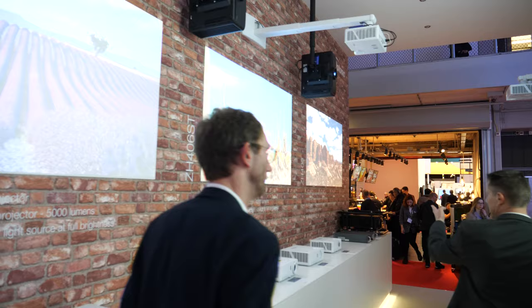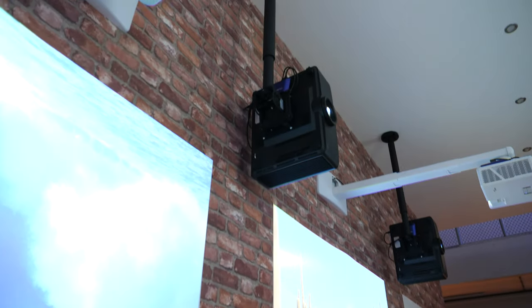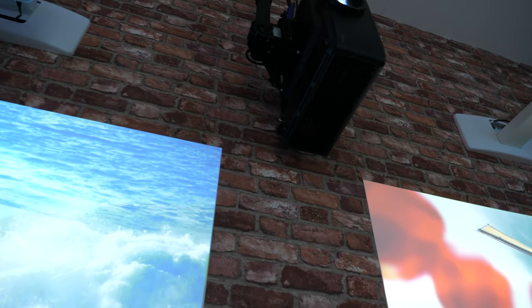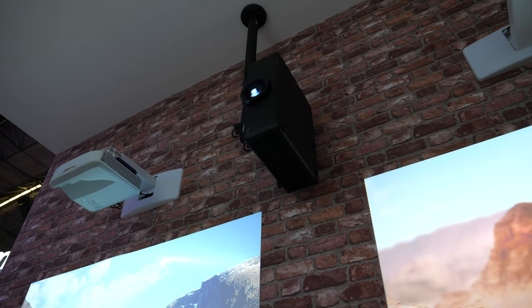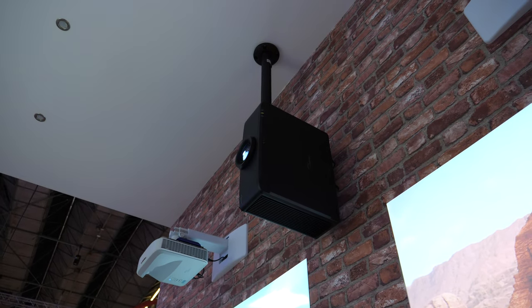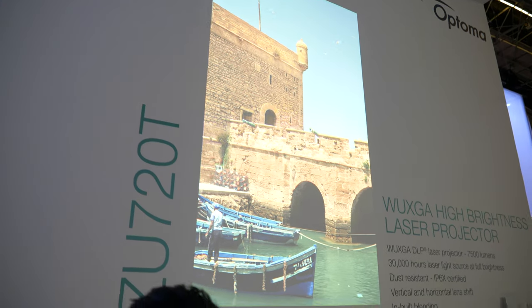That black one is new? Yeah, the black one is new — that's the ZU720T, a 7000 lumen laser projector. We've got it in portrait mode. This product does support full 360 degree installation.